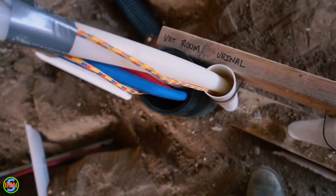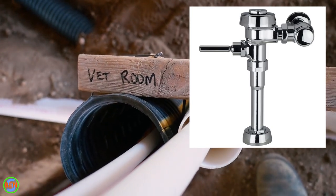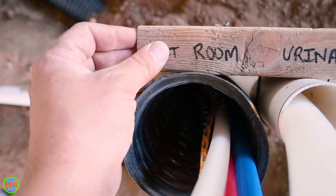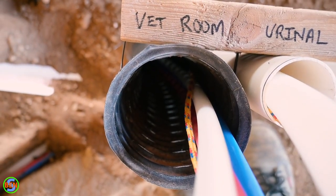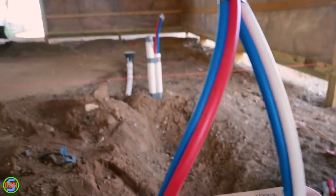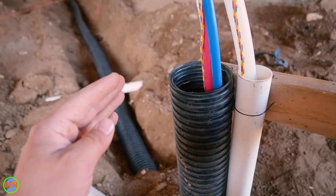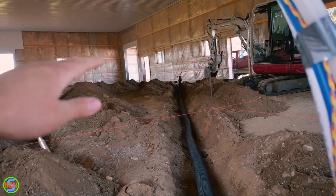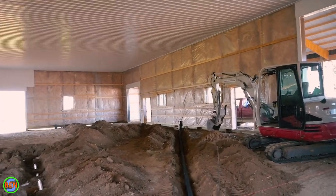We have a larger line going to the urinal because you need a higher volume of water for a flushometer — that lever valve requires higher flow — so we ran a one-inch PEX line over to that location. The vet room is a longer run, and you can see we're running it inside a four-inch corrugated tile as a sleeve. You can direct-bury PEX, but you do need to protect it coming up through the cement. We're using sleeves where it comes out of the dirt, and the corrugated tile all the way across adds additional protection.